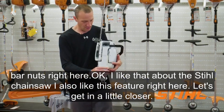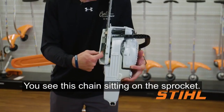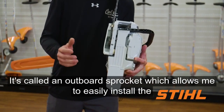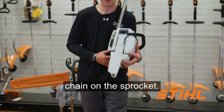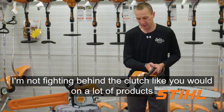I also like this feature right here — let's get in a little closer. You see this chain sitting on the sprocket. It's called an outboard sprocket, which allows me to easily install the chain on the sprocket. I'm not fighting behind the clutch like you would on a lot of products.